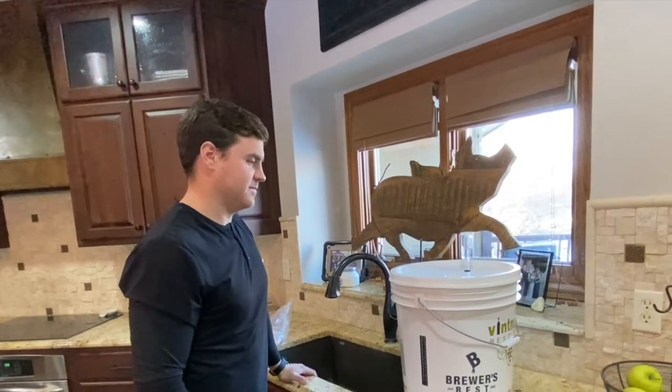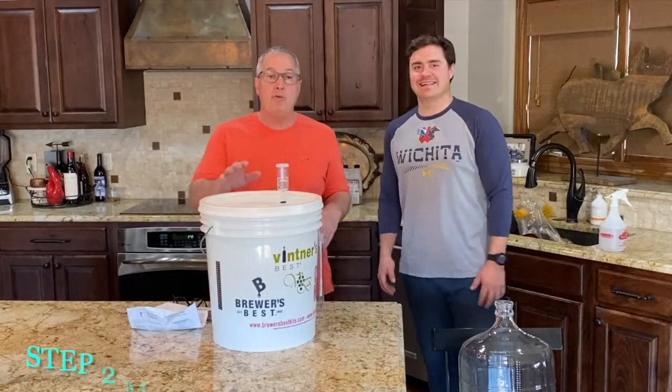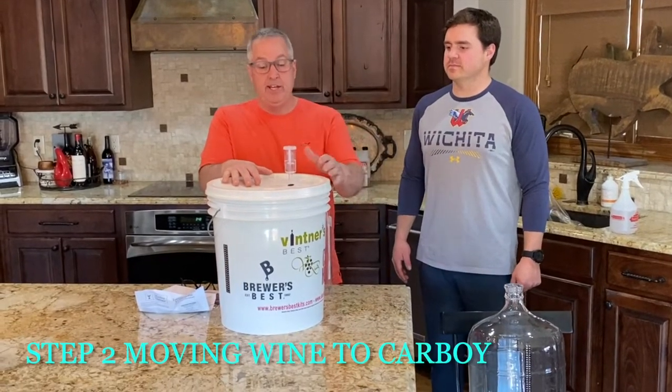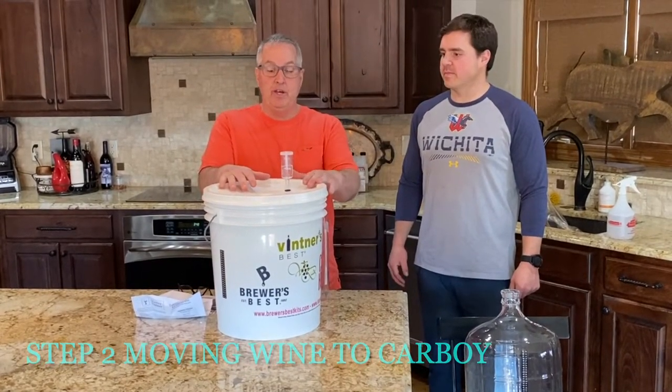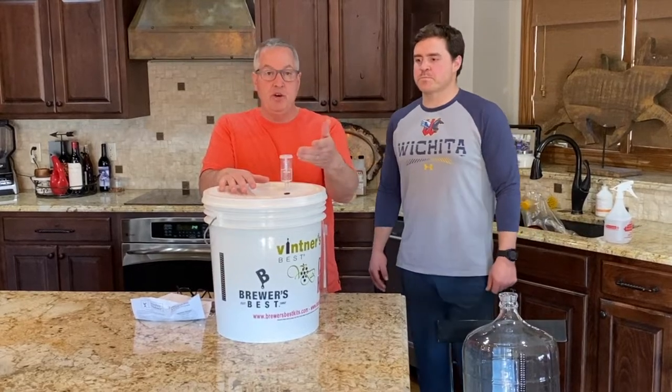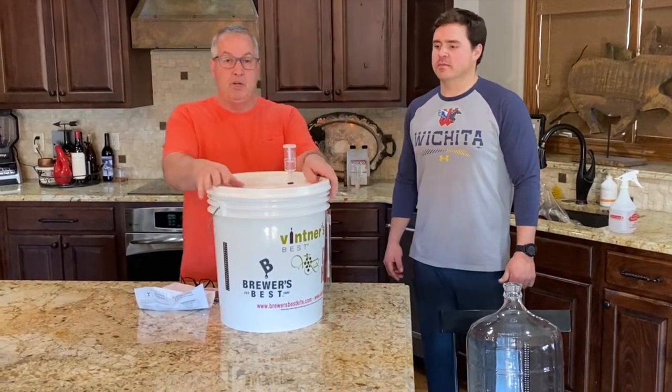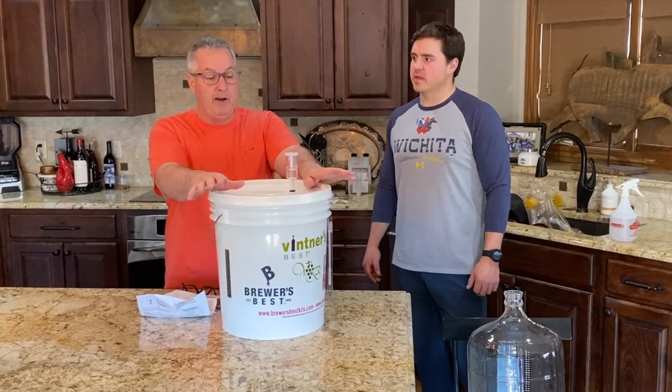We're back — it's day eight. The yeast did its work: it bubbled, produced CO2, and the bubbler kept air out. We're done with the first fermentation in the bucket and ready for the second fermentation.